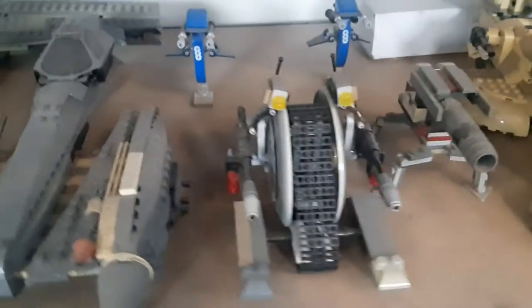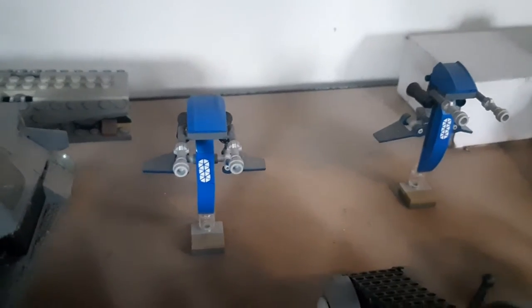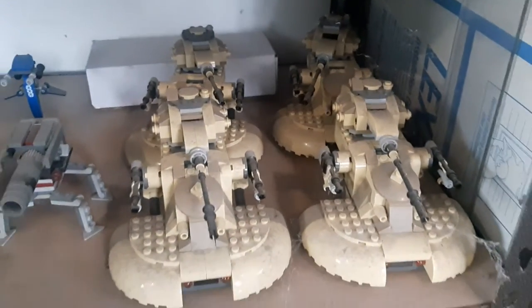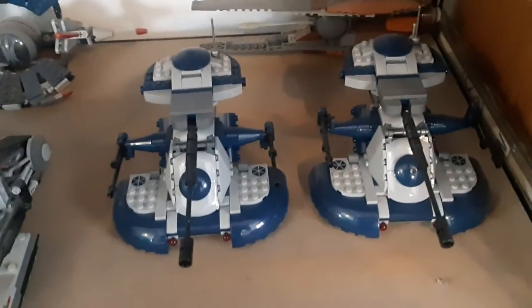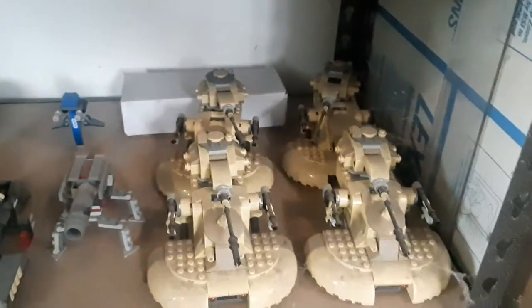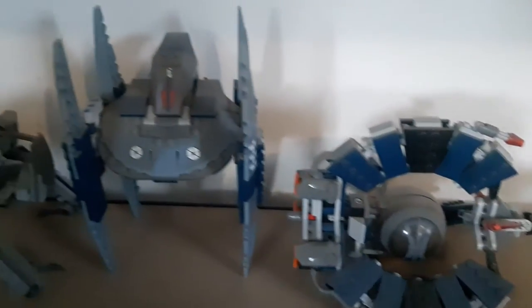I plan one day to do a Kashyyyk MOC using those. I've got some STAPs — STAP speeders — and four AATs, Armored Assault Tanks, plus two of the Clone Wars version of the armored assault tanks. I really like the Clone Wars version better — the blue and gray is so much nicer than the tan, in my personal opinion. But the original ones also hold a special place in my heart, as you can see since I have four of them.